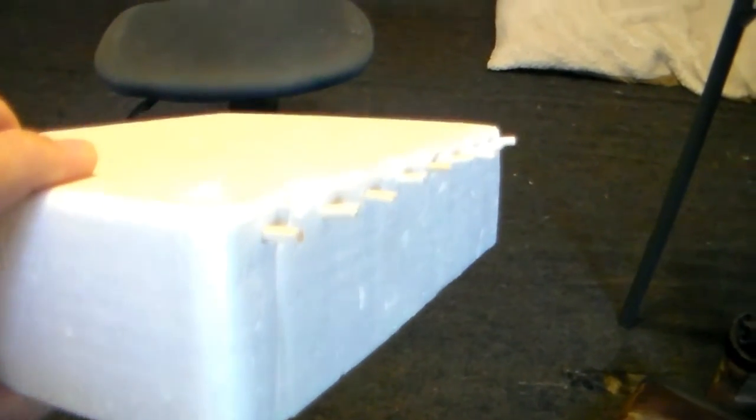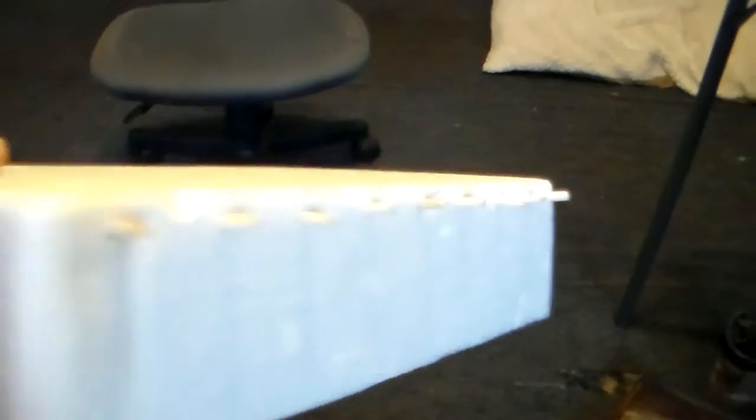Next, take your little bitty bits and stick them into the top of the styrofoam like that. Those are going to represent the long poles that go through an adobe building to hold the roof up.